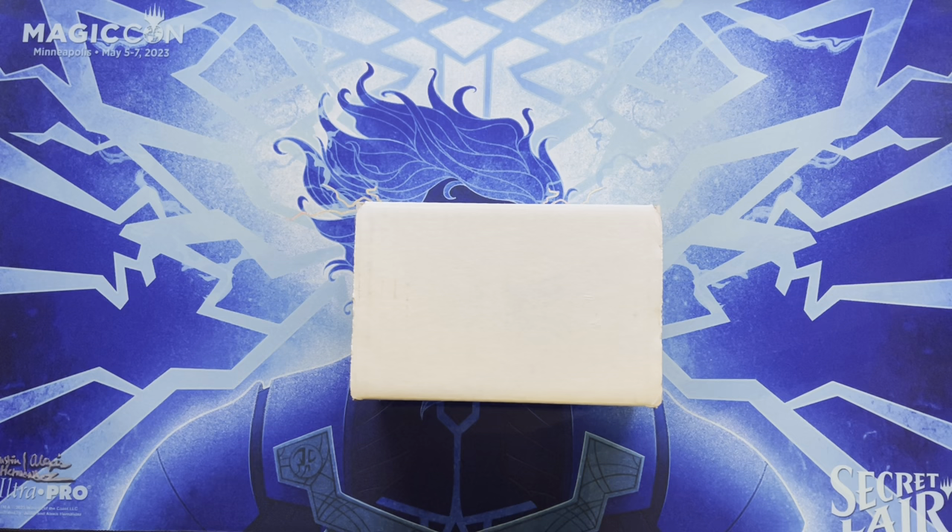You can have signed cards, foil cards, white border cards, black border cards. With Wizards and all their variations now, there are halo foils and all sorts of random stuff. This is the whole box that came back.